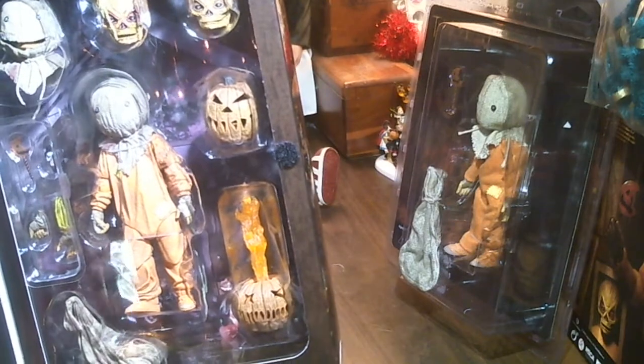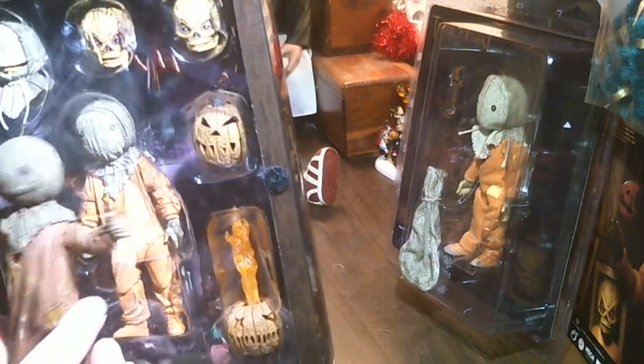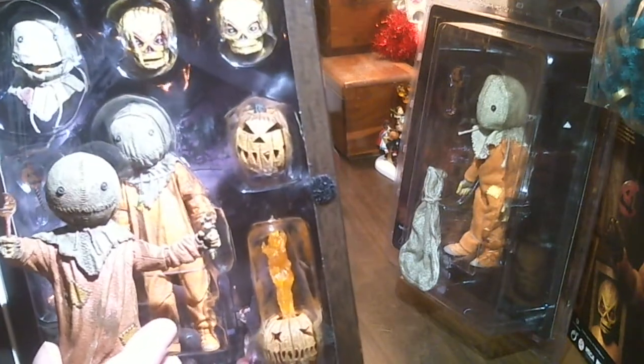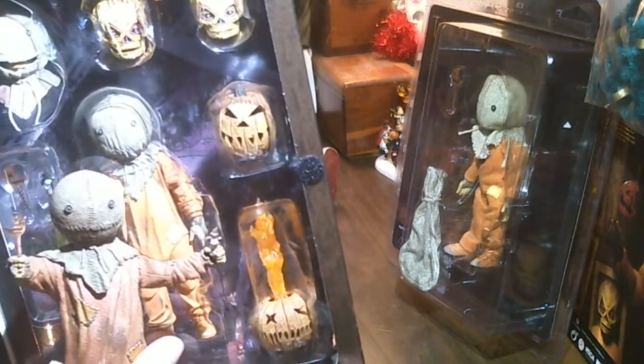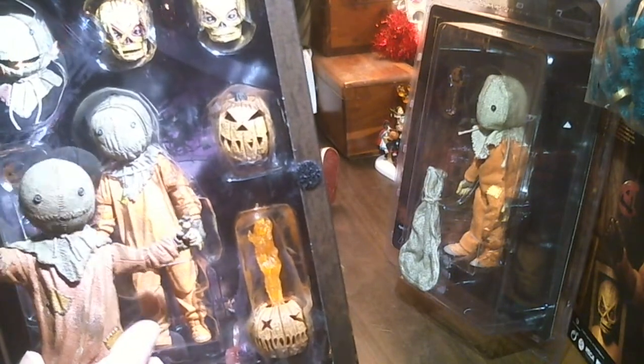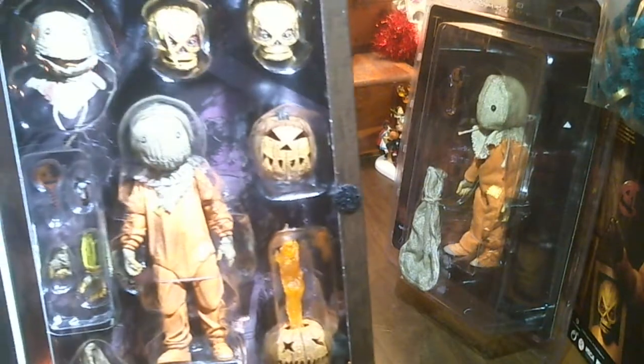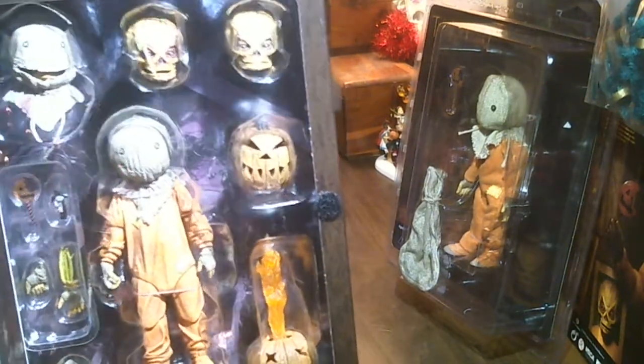The new one looks so much better. He looks more realistic, and this one just doesn't. The new one has like wrinkles and stuff to make his sack head look like a real sack. Wow, that's so cool.